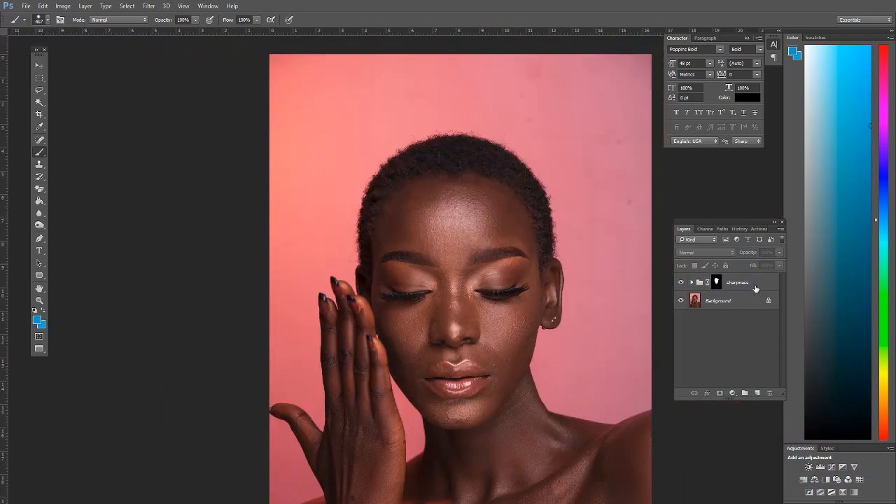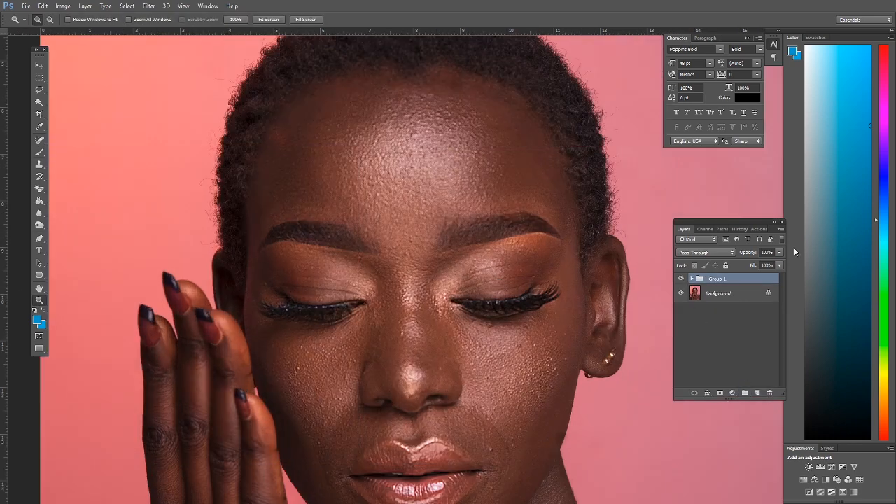If it's not sharp enough, you can multiply the sharpness by duplicating the group — see how it sharpens even more. Let's put this in a group and look at the before and after. Let me zoom in so you guys can see: that is the before and that is the after. Basically, we've brought back all the pores and all the textures — we now have something to work with.